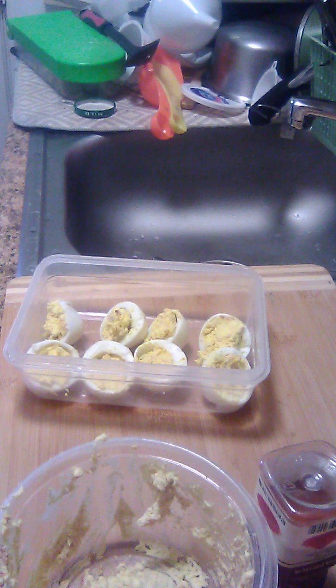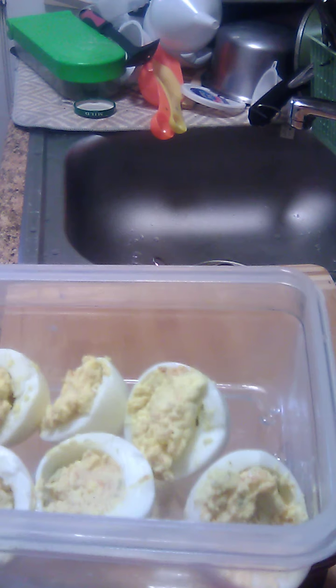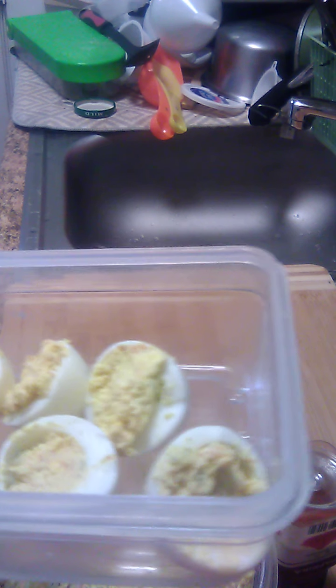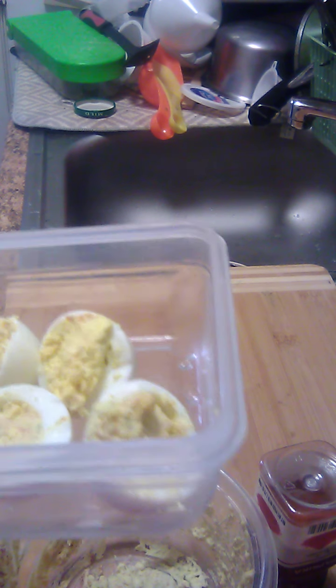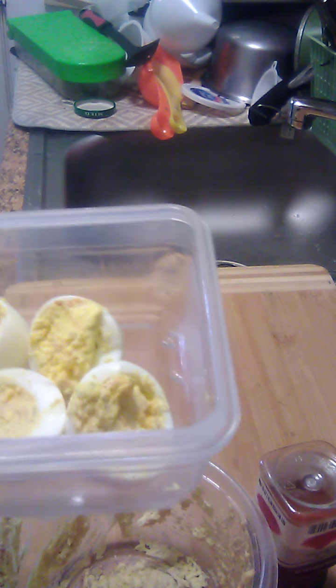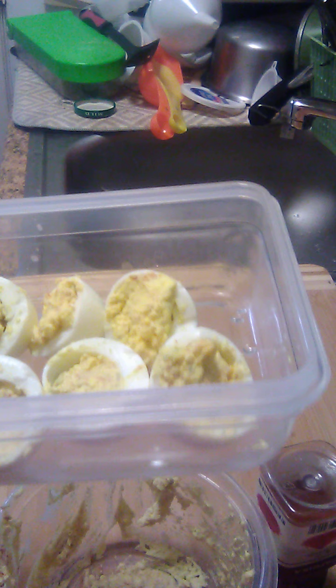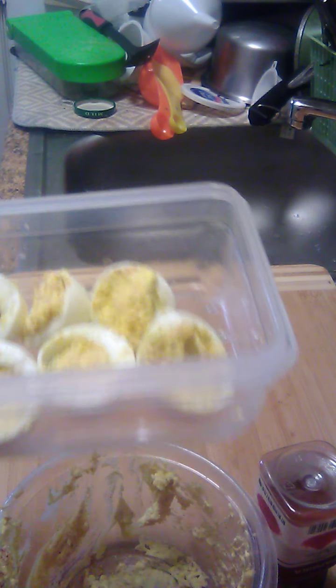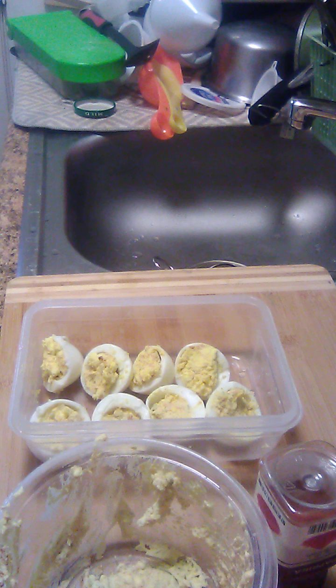Easy way to fix deviled eggs. Like I said, all you've got to do is boil your eggs, let them cool off, peel them, cut them in half, chop up the egg yolk, add a little mayo and a little paprika, and then fill them back up. This is Sandy from Sandy's Cookbook. Hope you enjoy them. Please like, subscribe, and share my video. Have a good day.